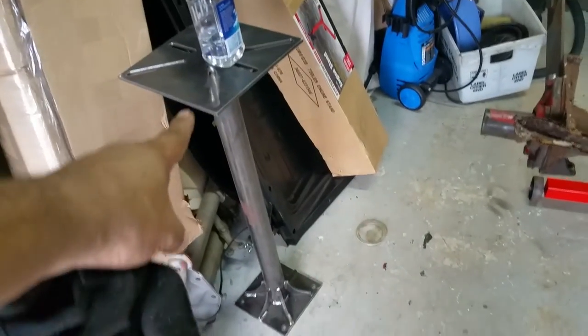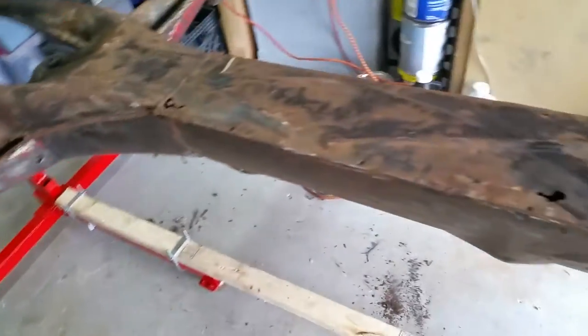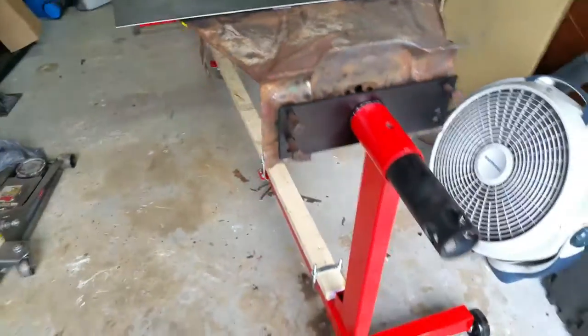We also made this piece right here, my bench grinder stand. There you have it.